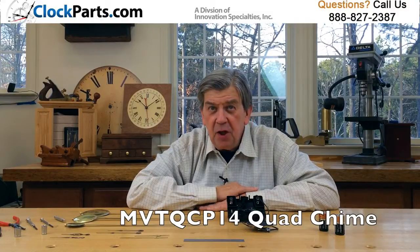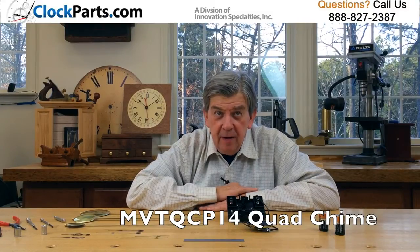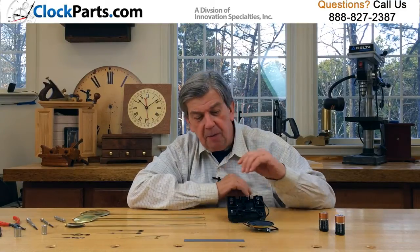This MVT QCP-14 Quad Chime is the best chime movement on the market today, and we're proud to offer it. The industry-leading three-inch speaker produces the best sound quality available.